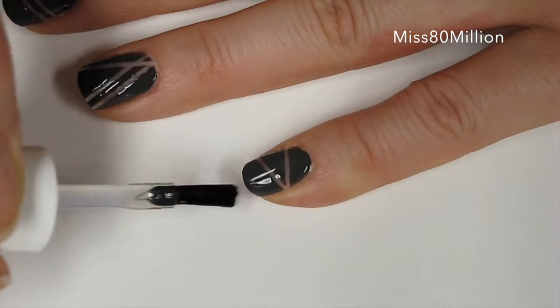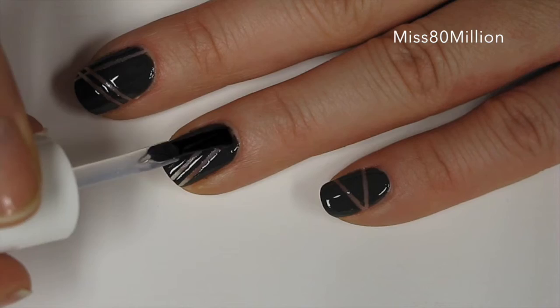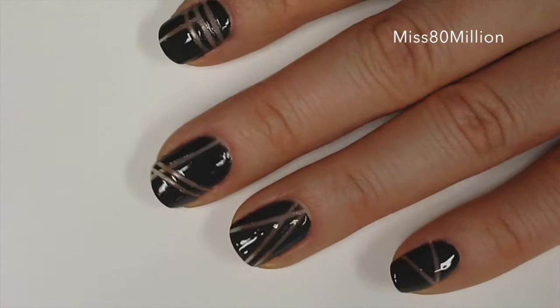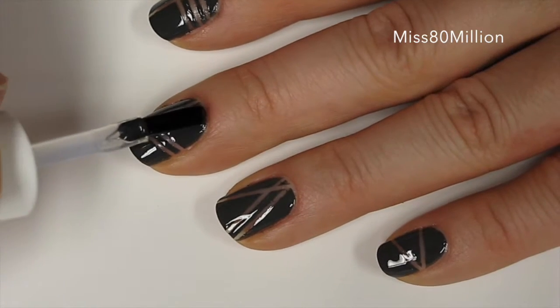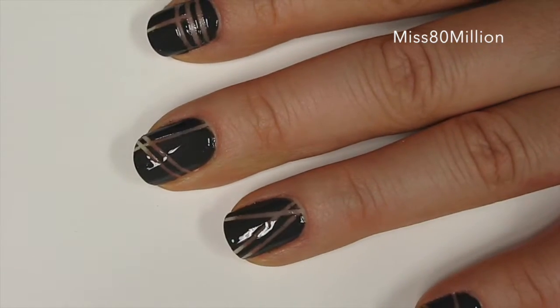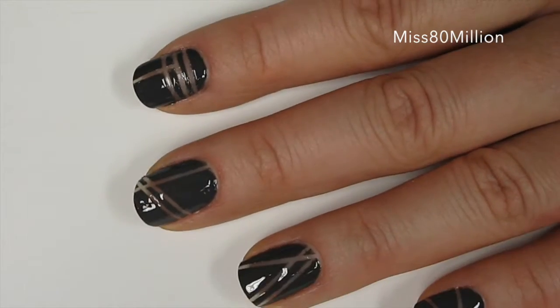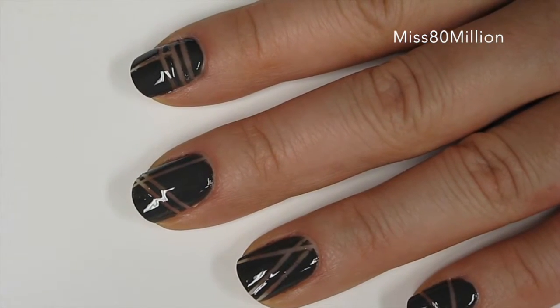After you've given this a few minutes to dry, apply a layer of top coat to help seal in the design. And that is it for this really simple taping negative space nail art design. I hope you guys enjoyed. Thank you so much for watching. If you have any questions, leave them in the comments below and I will see you in my next video. Bye!